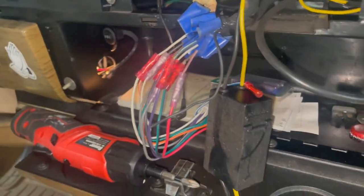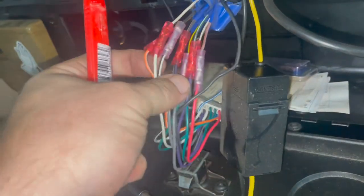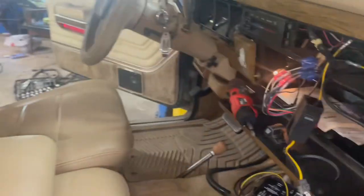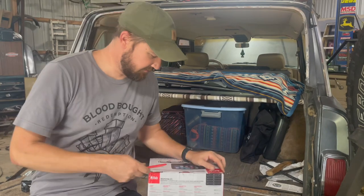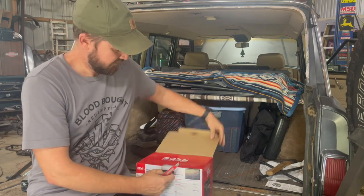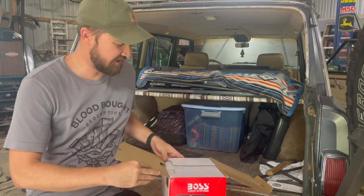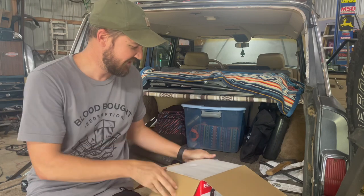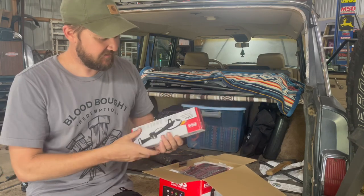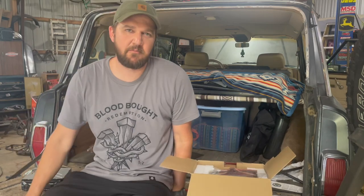All right, we got it out. I was really hoping they had used a quick harness, but I don't even know if they make quick harnesses for Wagoneers. So we're going to have to cut every single one of these and hardwire them back in, but it'll be all right. It's going to be like the first time I've ever done one. Now we got the old radio out. Got our backup camera. Just because of my lack of familiarity with the brand of Boss.